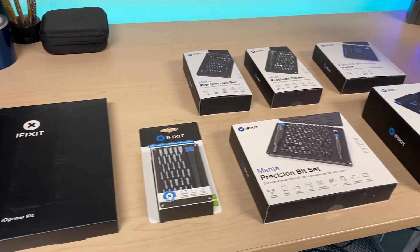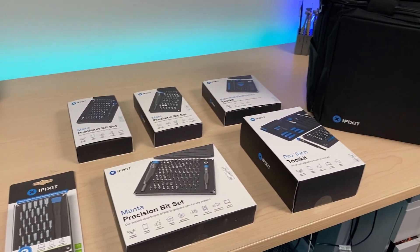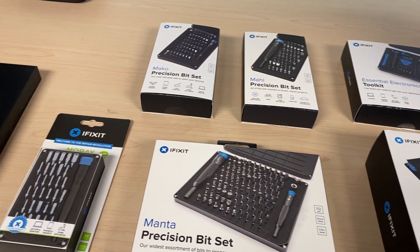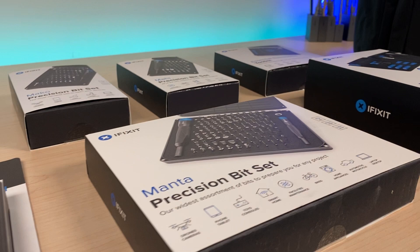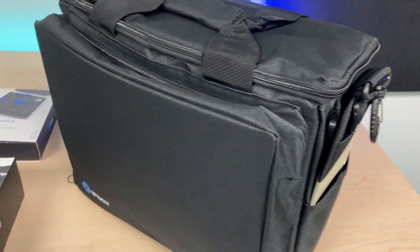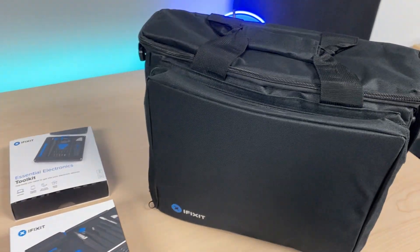Welcome back to another MobileCentrics tips and tricks. My name is Derek and today I'm going to be showing you a bunch of products. Many of you might have seen a variety of iFixit kits and you might be unsure which one to get. For those of us that have been in the industry for a long time, it's known that the iFixit kits are fantastic. I hope in this video to go over all of the different kits so you can see what is the right one for you.